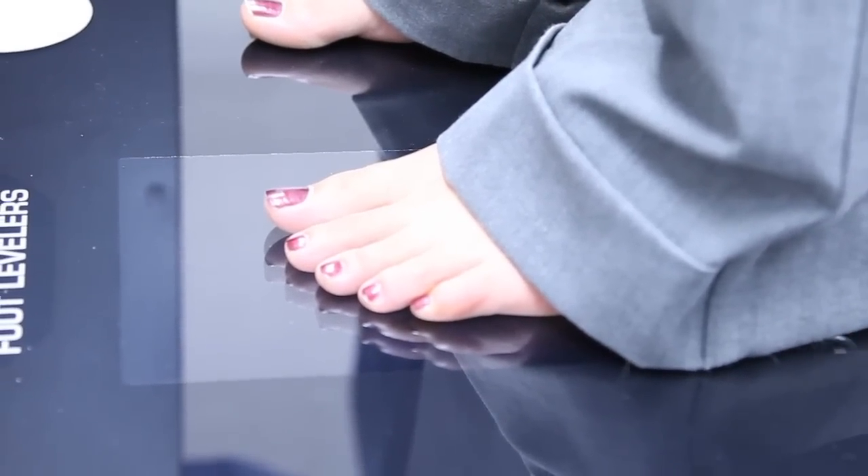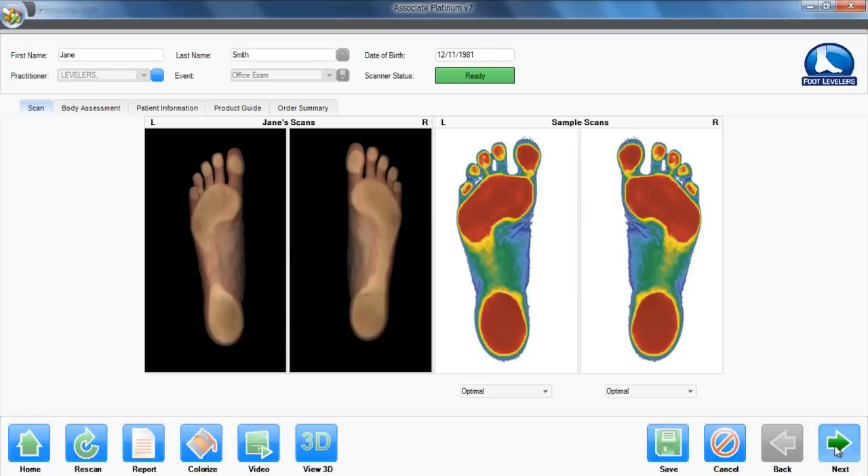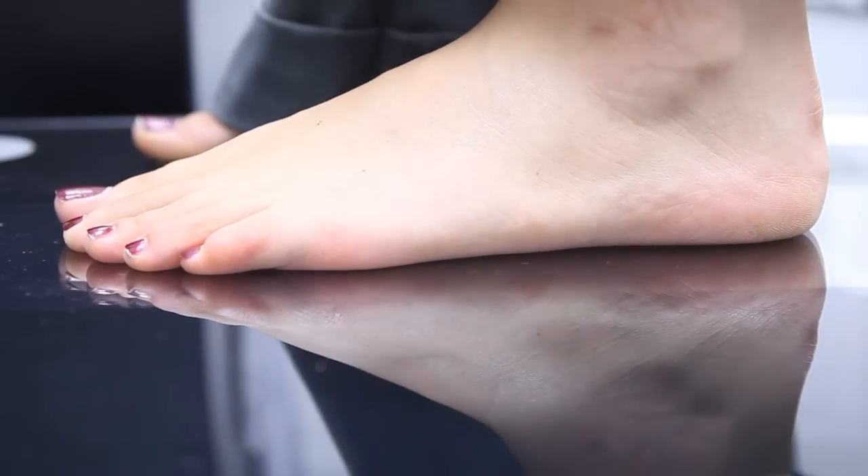After each new patient has been screened, the system delivers a highly detailed view of the left and right feet in true color. The colorized image shows the height of the arches. The accuracy of this new height mapping is within 300 microns, or the width of two hairs.